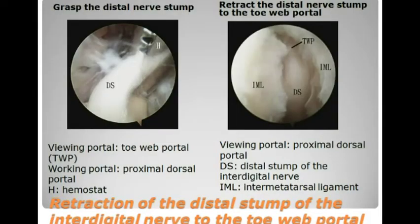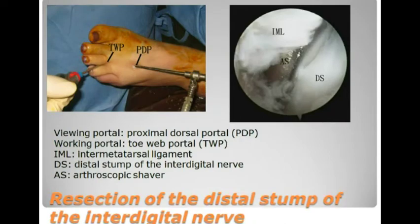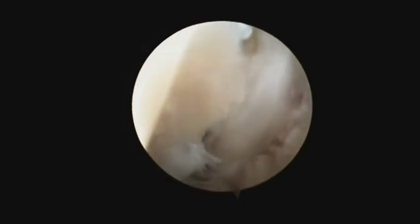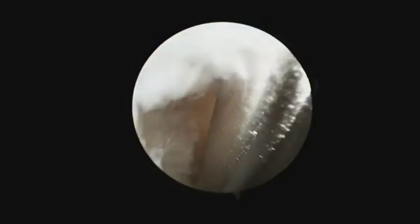The digital stump of the interdigital nerve is then grasped with a hemostat through the proximal dorsal portal and transferred to the Torvap portal. The scope is then switched to the proximal dorsal portal. The distal end of the interdigital nerve is then resected with an arthroscopic shaver through the Torvap portal, and finally the distal stump of the interdigital nerve is removed.